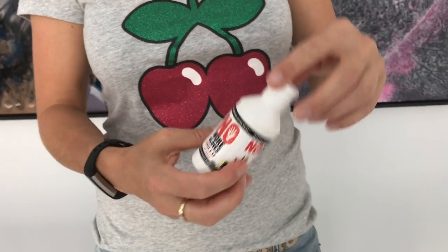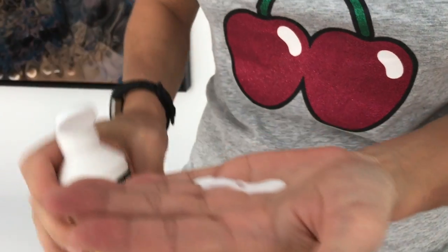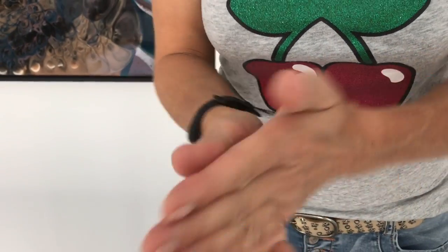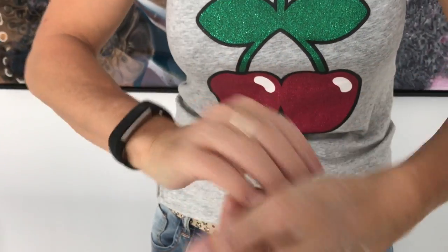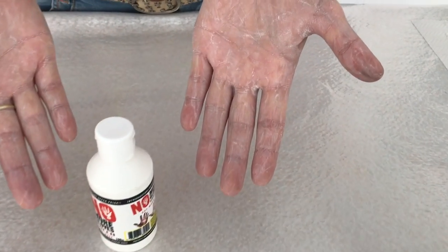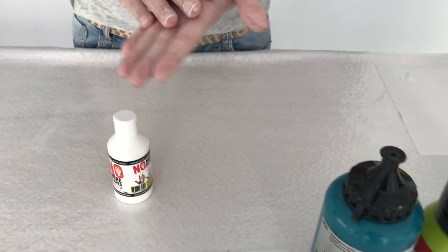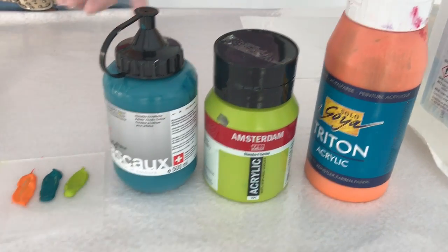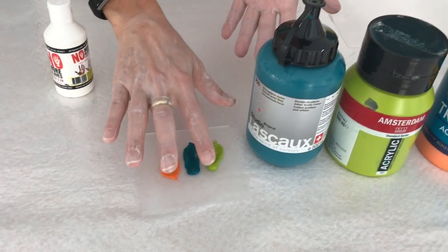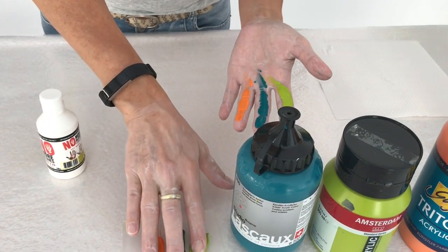Rita's going to squeeze some out and spread it onto her hands. A little bit goes a long way so you don't really need to put very much on at all. The No More Gloves has been applied and it's quite dry to the touch with no greasiness or oiliness. Now Rita is going to smear some acrylic paints from these three brands to replicate the type of mess she'd get on her hands after a normal day's painting.